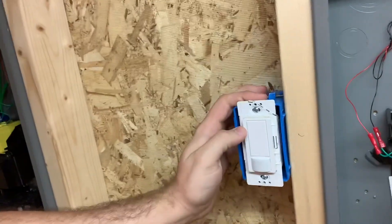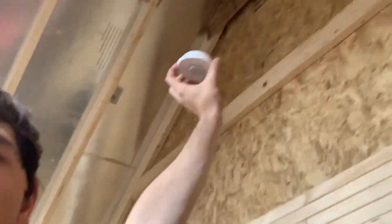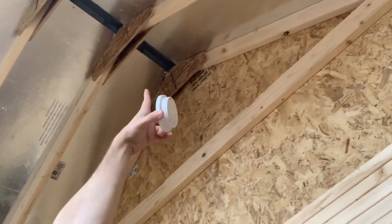I put in a Lutron motion sensor switch — I just don't like manually hitting the light switch, so when I walk in the lights will just come on. I also have a Lutron ceiling sensor I'm probably going to mount up there on the rafter. It'll sync up by just programming it and will control my lights and turn them off automatically, which would be nice. It's not very expensive.